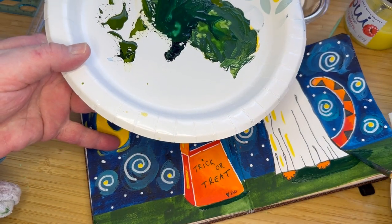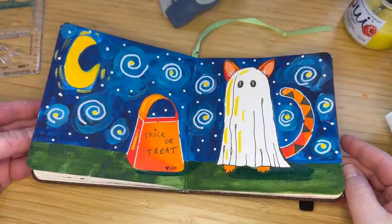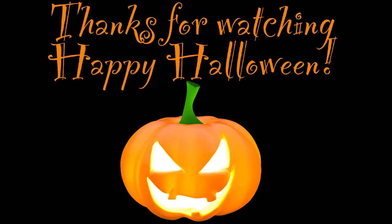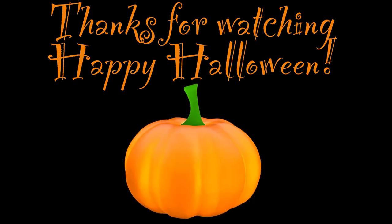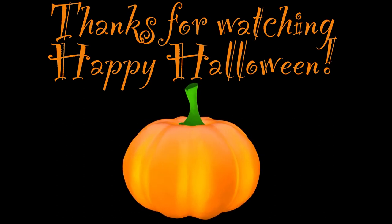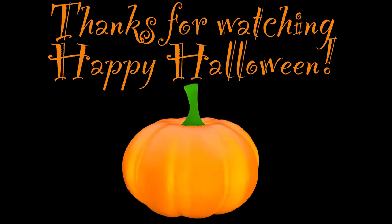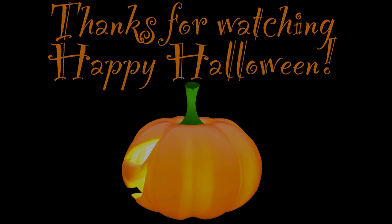Thanks so much for watching. This is my cute little cat-inspired, Terry Runyon-inspired Halloween painting with Winsor & Newton watercolors. Thanks so much for watching. Please like and subscribe, and I'll see you guys in the next video. Happy Halloween!